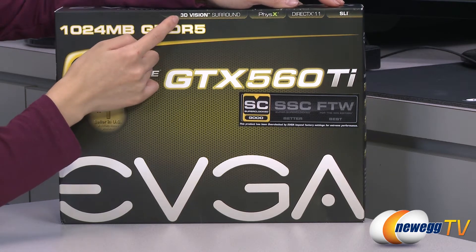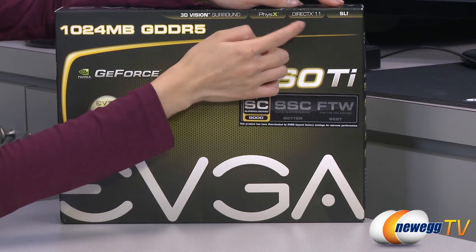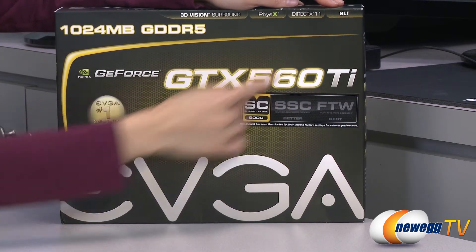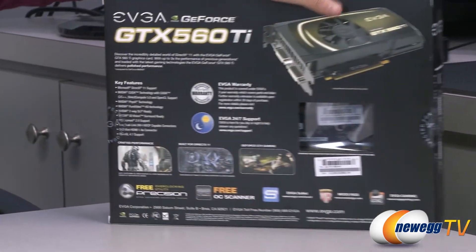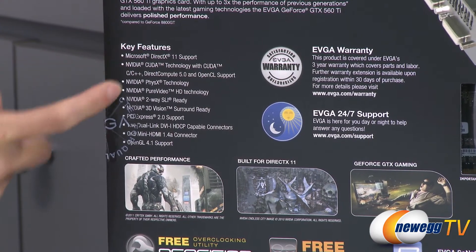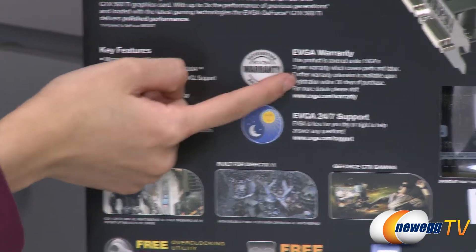This also features NVIDIA 3D Vision Surround and PhysX. It's also compatible with DirectX 11 and you get two-way SLI. It comes with 384 CUDA cores, has support for OpenGL 4.1, and it comes with a three-year warranty.